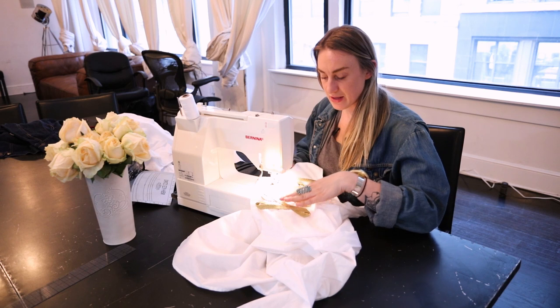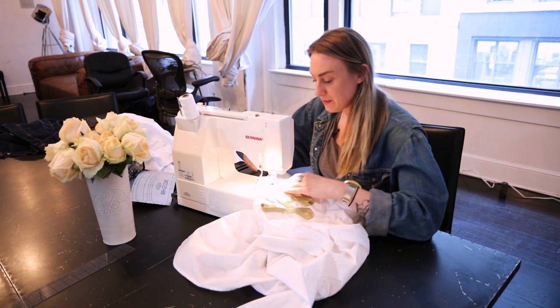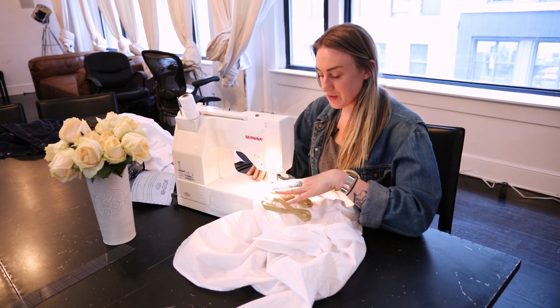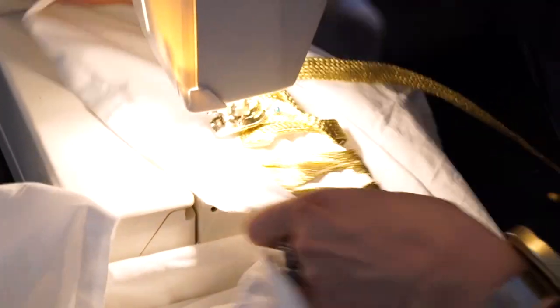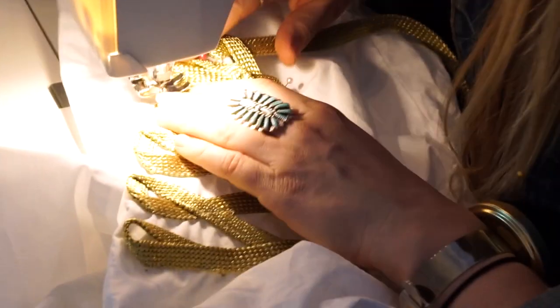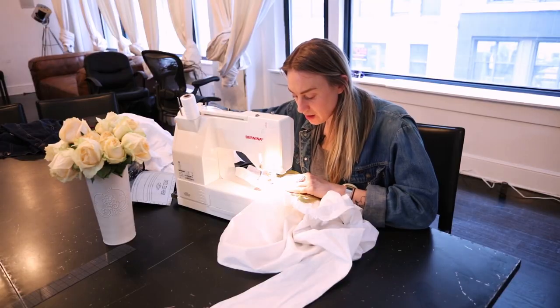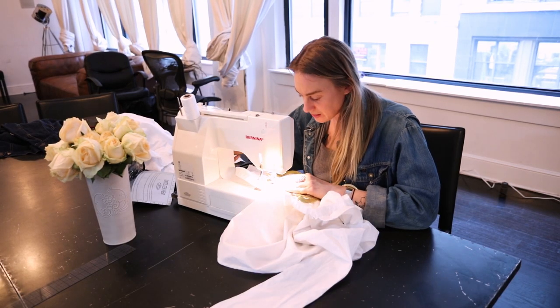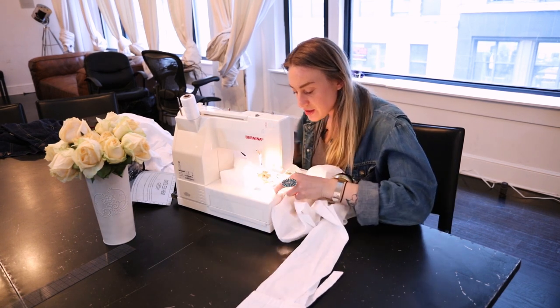I'm just stitching down the last part of this detail. The most important thing while you're stitching is to make sure that your needle is down, using the wheel and using your needle to pivot off of, especially on all these tight turns. Don't be afraid to walk your machine. I always feel with my Bernina I have a lot of control over my stitches.